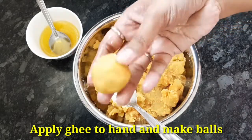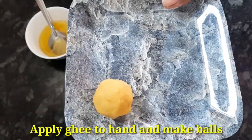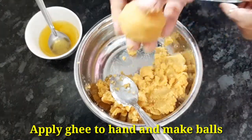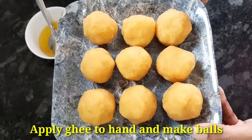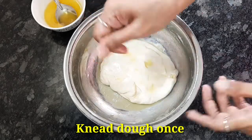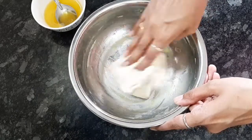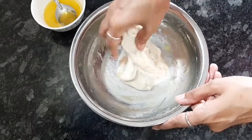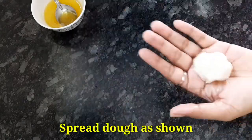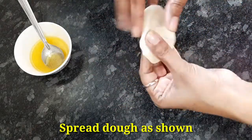Now we'll start our dough and make it into round balls. We will make a bowl size and shape it. I am doing this in sweet shop style — making 2-3 drops and pressing each ball.